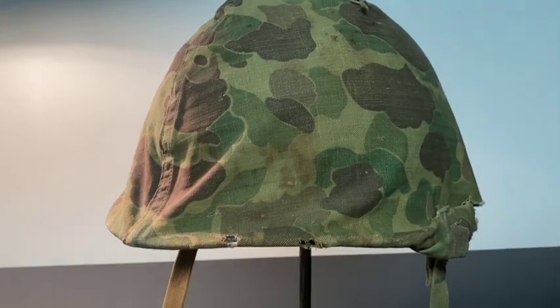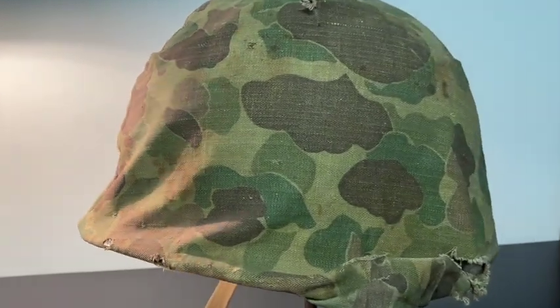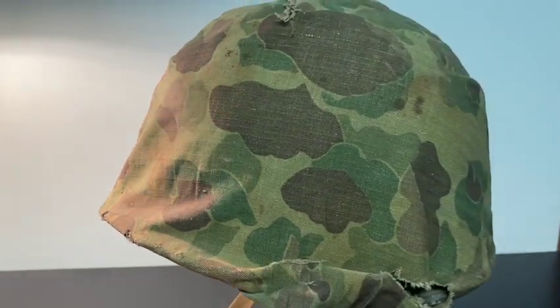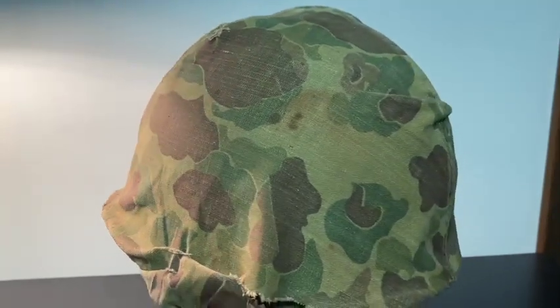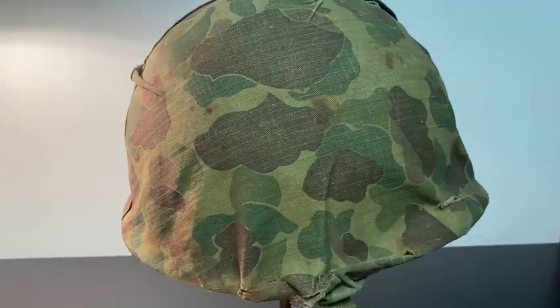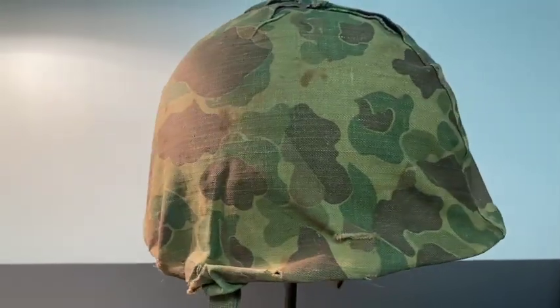Looking at the helmet again, it's in relatively good condition, but there is some type of dirt, mud, sand, maybe even blood — I'm not entirely sure. I've had guys tell me in the past that you can put a black light up to it and determine exactly what it is by doing that, but I haven't tried that yet. Maybe that's something I should do — let me know in the comments what you think.